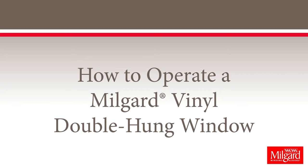These instructions will walk you through how to properly open, close, and lock Milgard Vinyl Double Hung Windows.